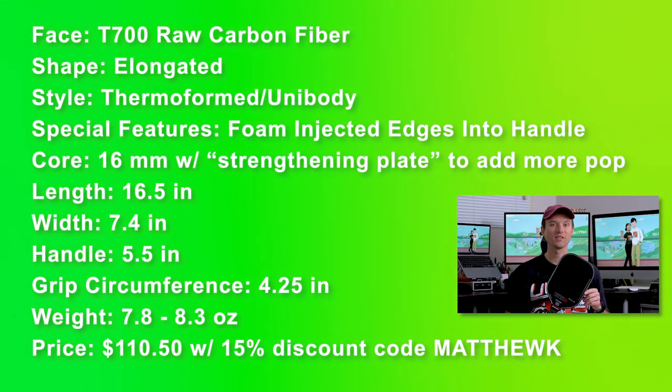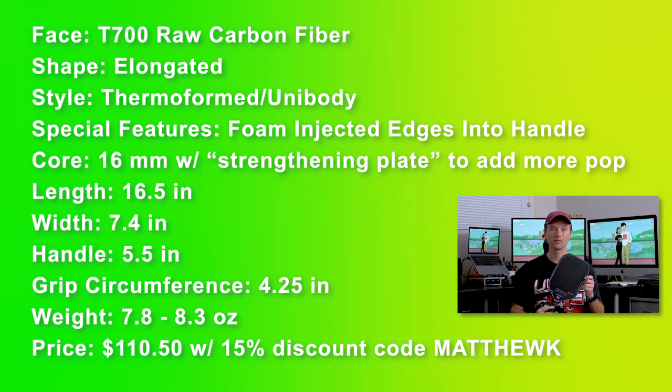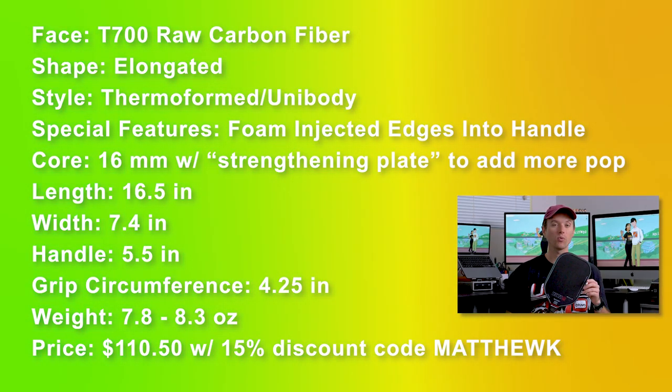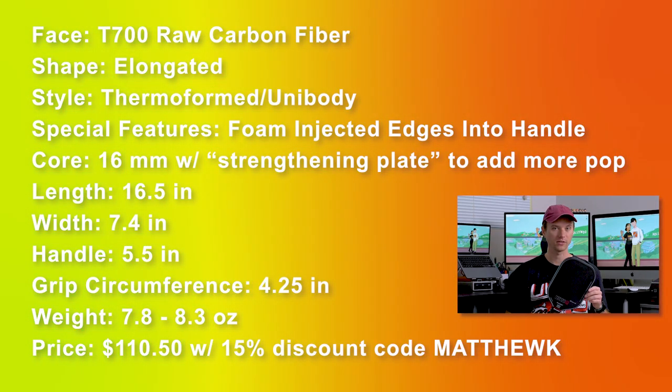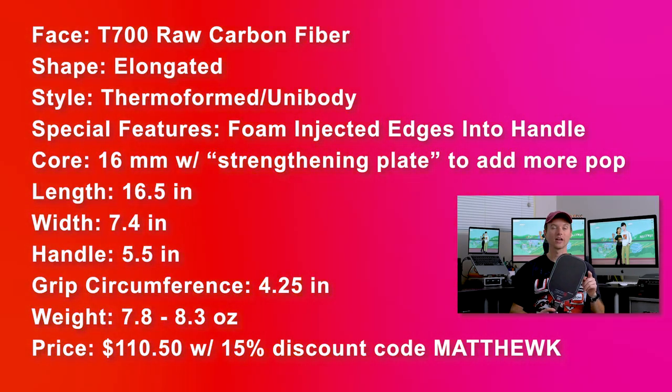The length is 16.5 inches, the width is 7.4 inches. The handle is 5.5 inches in length and the grip is 4.25 inches in circumference. The advertised weight is 7.8 to 8.3 ounces. The price is $130, but with promo code Matthew K you get 15% off, making it $110.50.